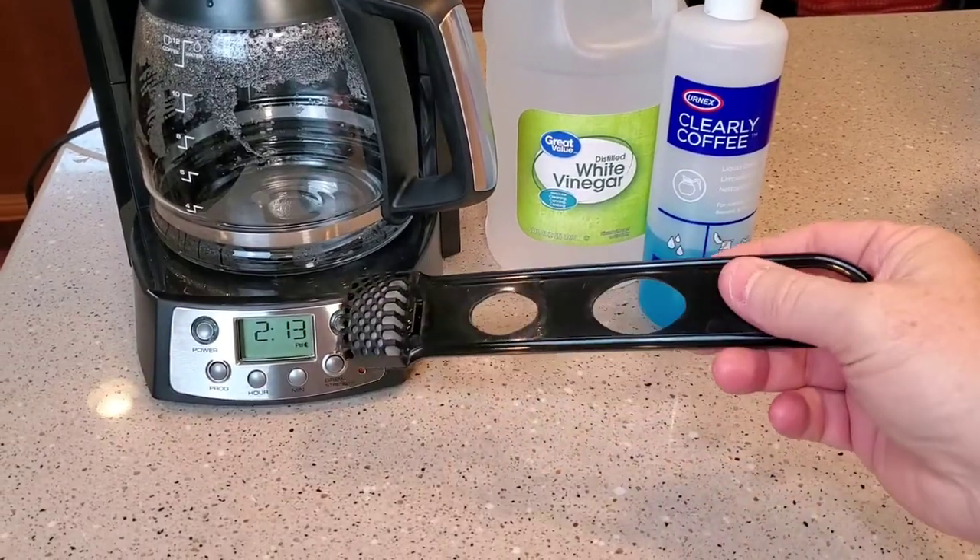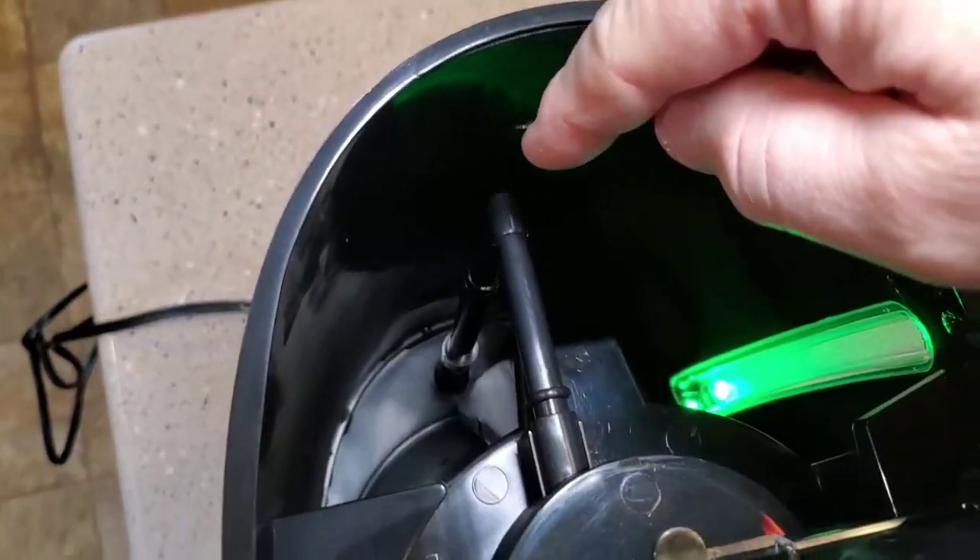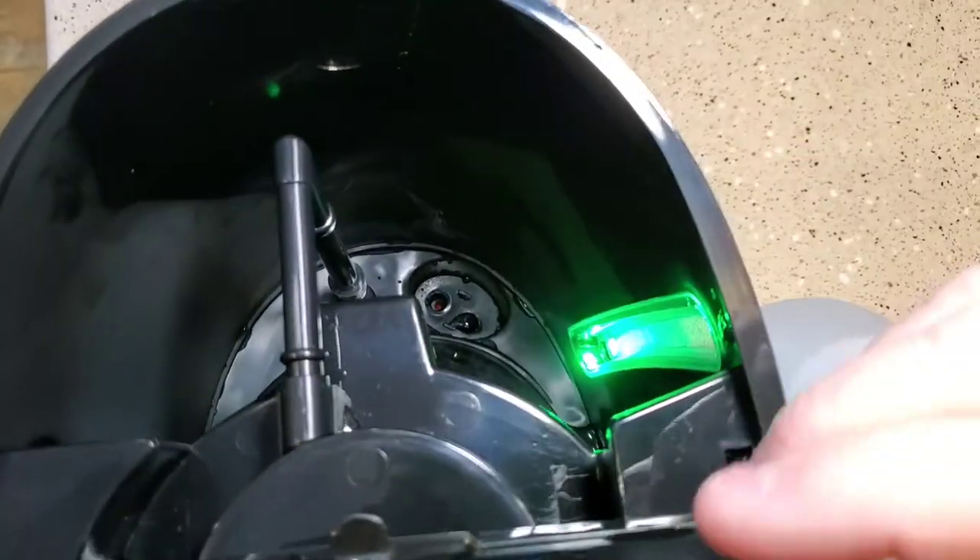One of the first things you want to do is make sure you remove your carbon filter. You could have a carbon filter down there in your water reservoir.